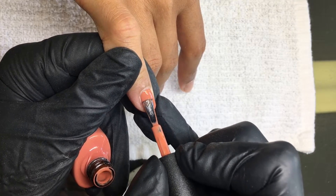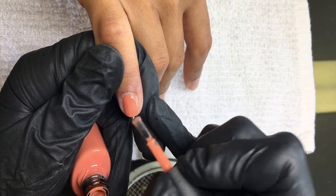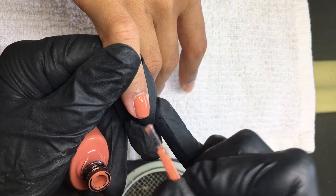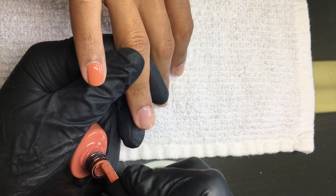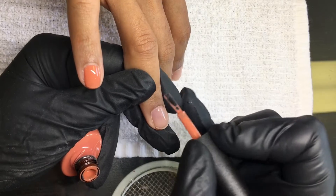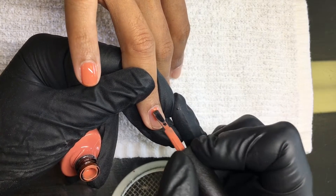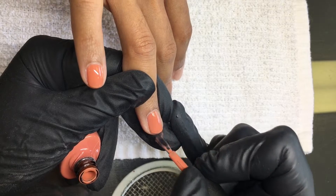I applied this color over a very thin enhancement that I created with a product that I'm currently testing, so it's not on the market yet — therefore I can't really talk about it too much. But as you can see, it's beautiful and I absolutely love what you can do with it. If you're interested in knowing more about the product, sign up to my email list and when I know more about it I will definitely share that with you.